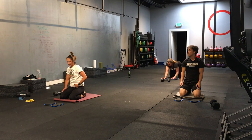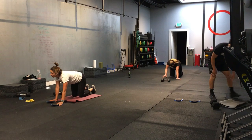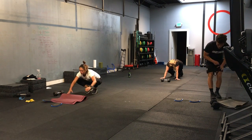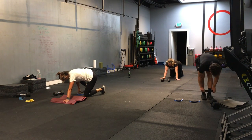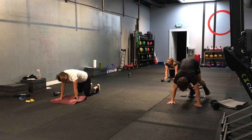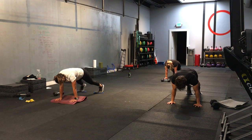Great job, everyone. That is round 1. Start of round number 2. All right. Back to our first movement — the plank steps. So plank position and your leg is going to kick out to the side. Here we go. Ready, set, and let's go. You can do this with or without a slide.